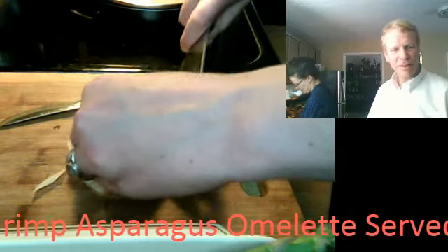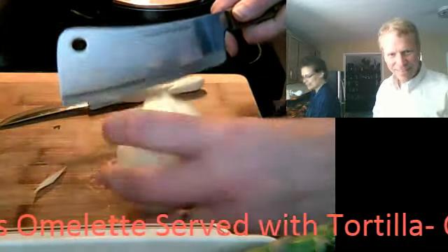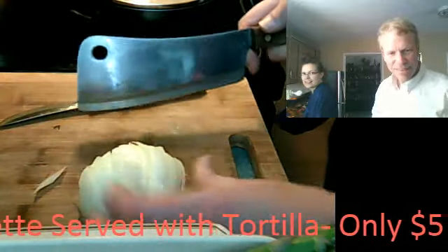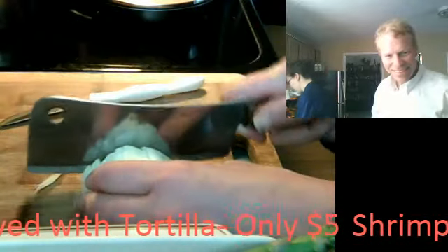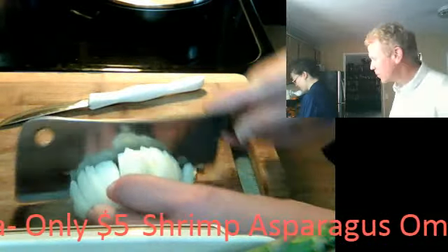And then crisscross it. So then you have this — it's like a perfect onion. And then you cut it and go across. She's going to dice those up. It's an easy way to dice onions.